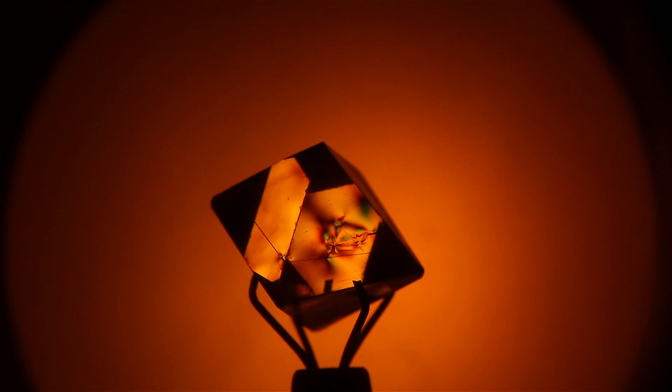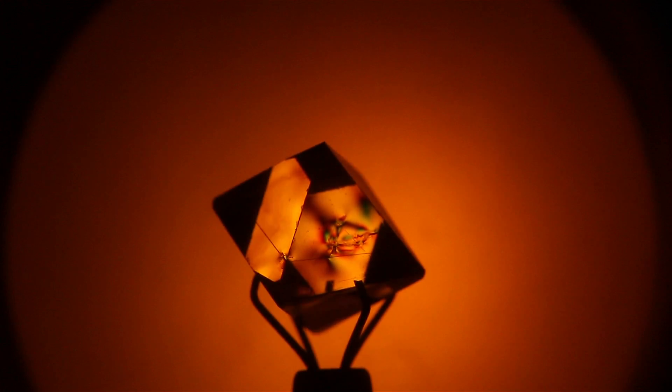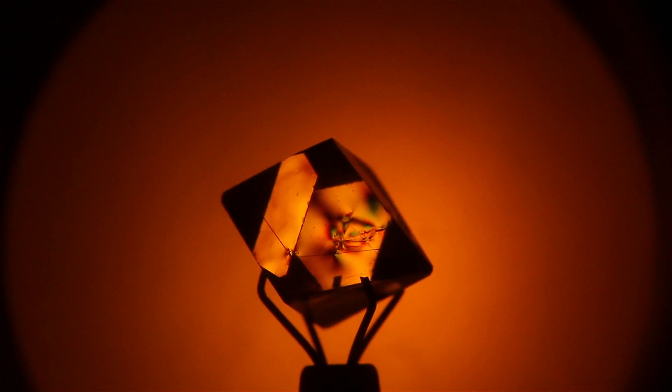The idea behind the polariscope is very simple. You take two planes of polarized glass and it reveals the secrets about the diamond. When you shine a light through it through the polarizing lens, what you see is a rainbow pattern within the diamond.